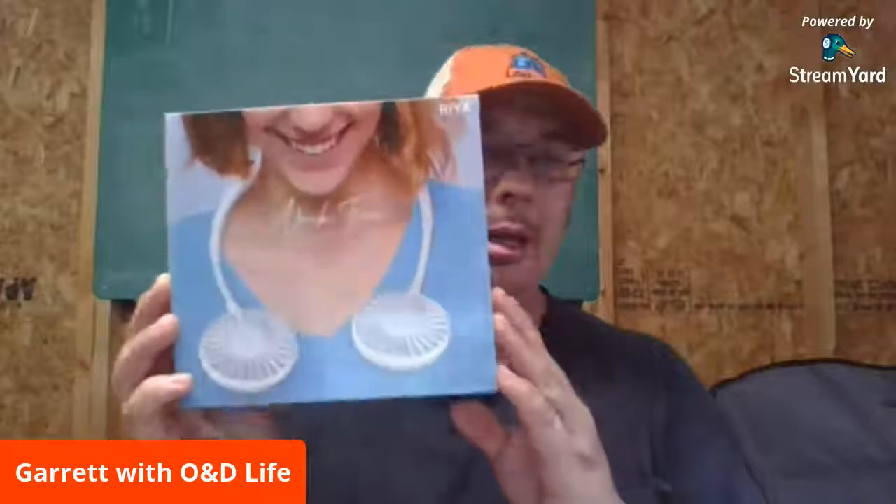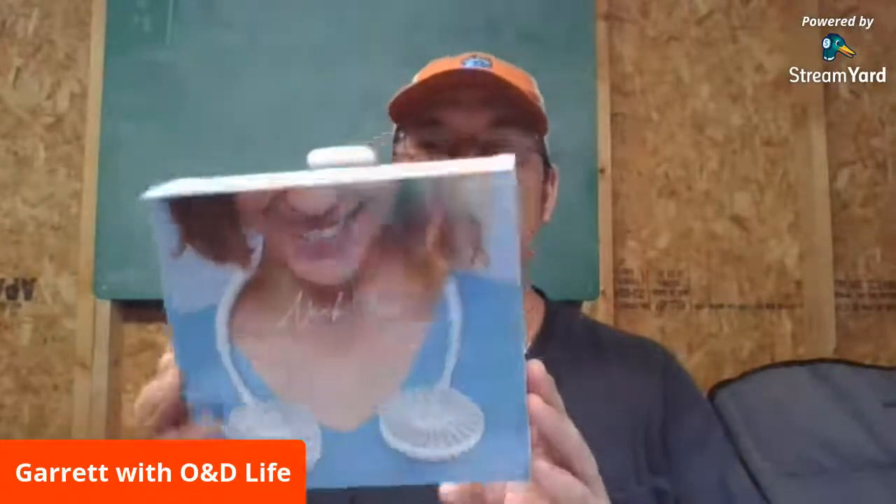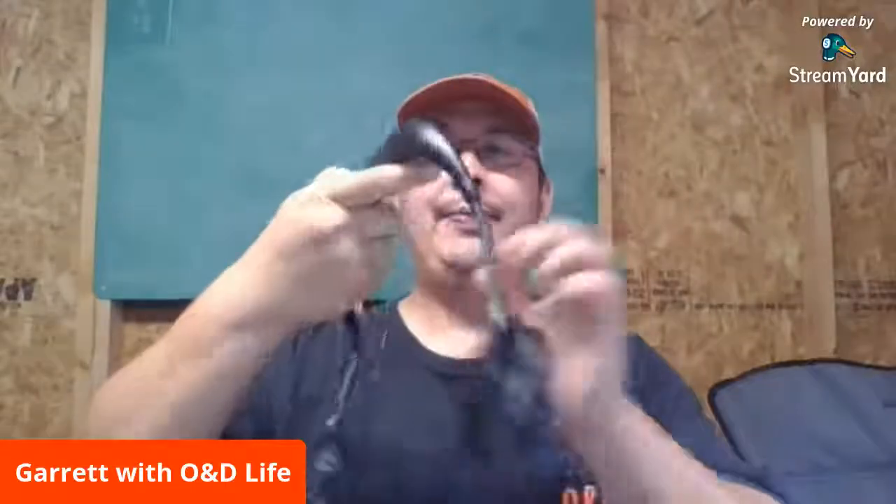Pretty simple. I got a black one and they show a white one on the packaging. It just charges via USB and has some pretty basic features that I'll demonstrate here. Here's the fan. Simple enough to put on — you can angle it however you want, get it like so.